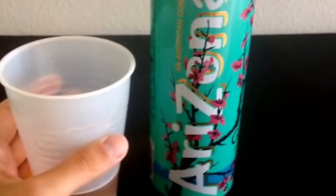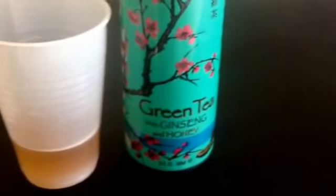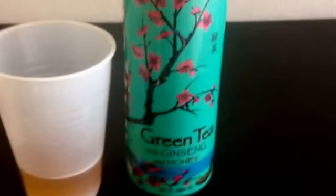Overall, I'm going to give this a pretty high rating. I'm going to go nine out of ten for this Arizona green tea with honey and ginseng. Thank you for watching — please like, comment, and subscribe, and I hope to see you again soon for another JJ's Food Review.